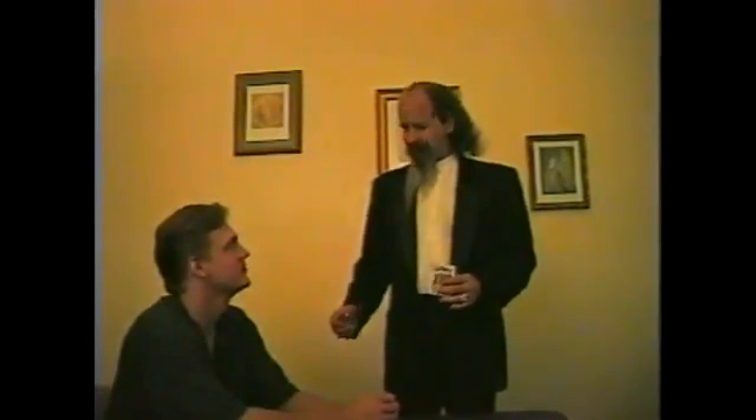This is important because it's really not about a card. It's like those big stage tricks — have you seen those big things? I didn't bring the big boxes with me tonight, you know, where we cut somebody in half — that kind of thing.